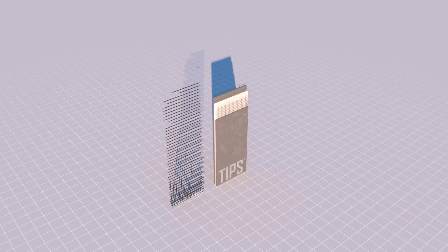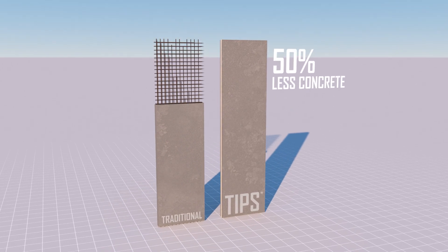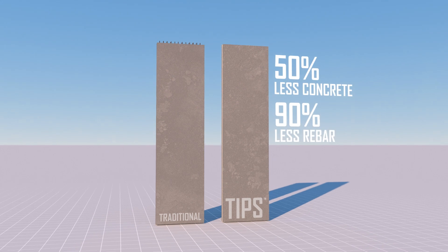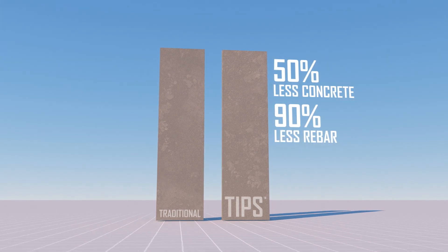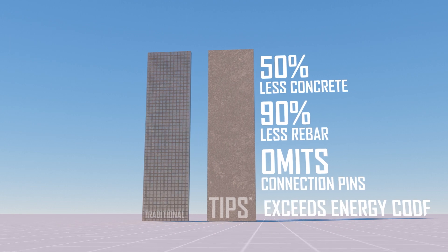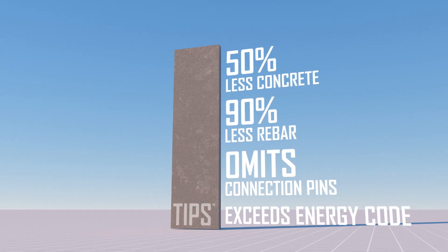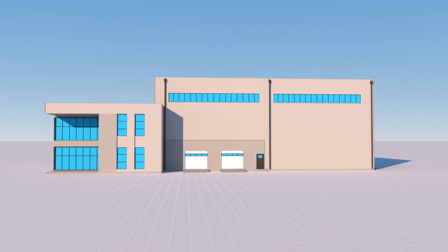the 100% composite action of TIPS can reduce the amount of concrete by as much as 50%, the amount of tied-in-place rebar by up to 90%, and omits the need for connection pins or other connection systems, all while exceeding the energy code with its 4-inch EPS core.